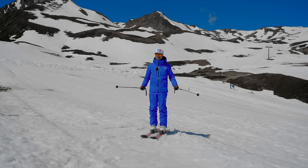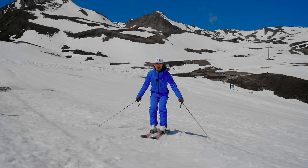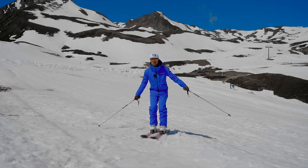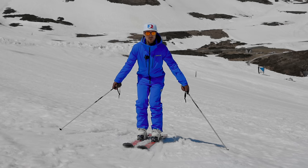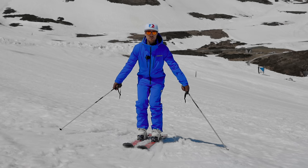Even though this is an external cue — and external cues are very good because you can self-coach — I do see a lot of students who don't realise when their pole is off the snow. The only way to know if your pole is off the snow, if you're not good at kinesthetic awareness, is to actually look at your poles. But we don't want to be looking at our poles the whole time because then we're forgetting where we're going.